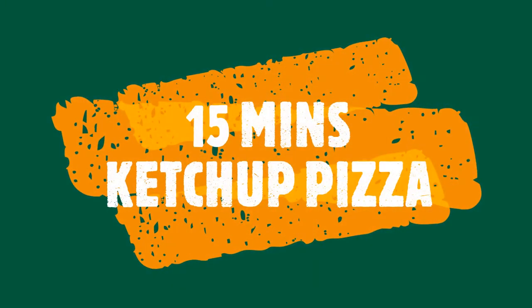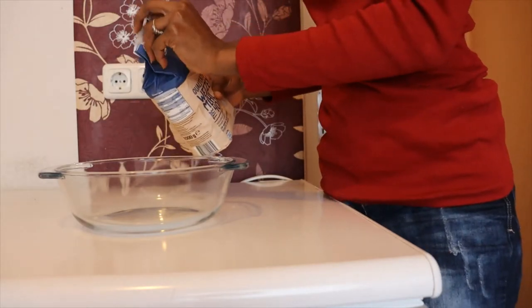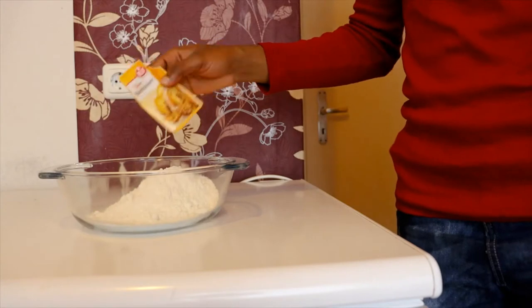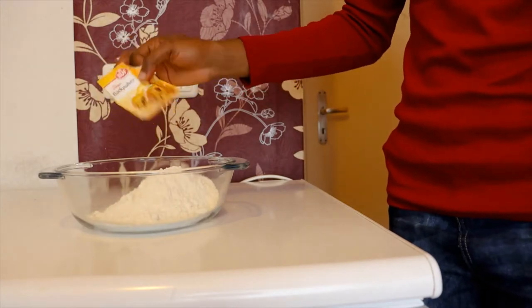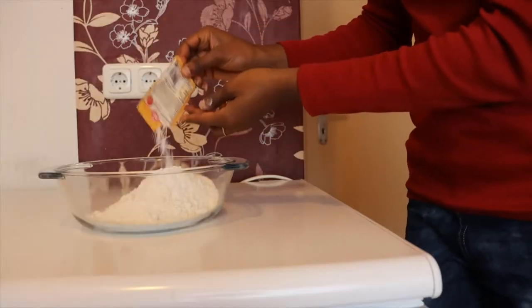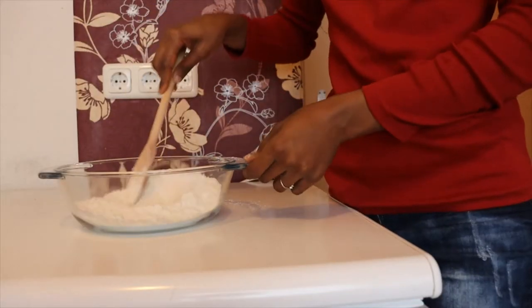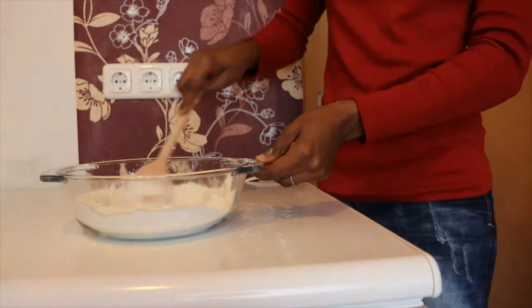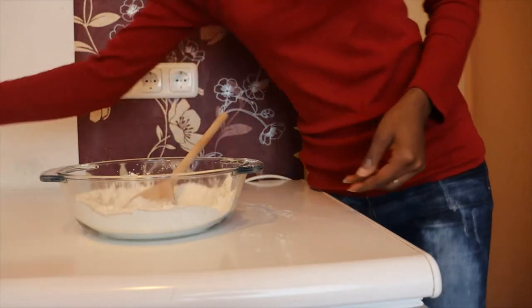Let's get started. Here I have my flour — I'll just be adding a little because I don't need much. Here I have my baking powder, so no yeast. I'll be adding my salt and then my lukewarm water.